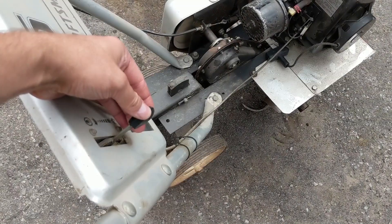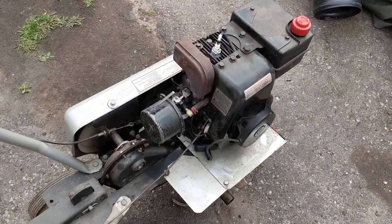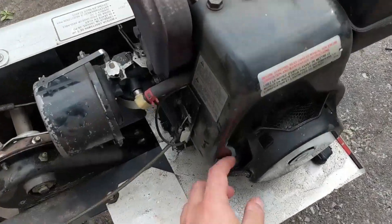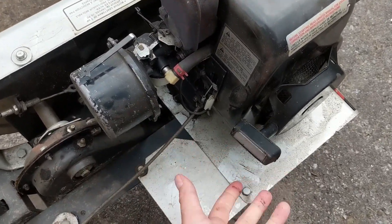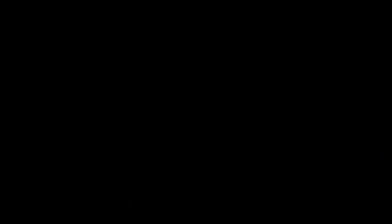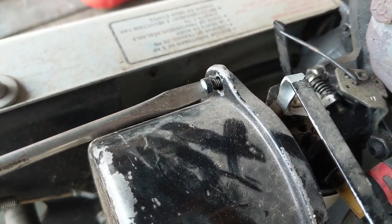I'm going to have to look at the recoil here - could be a case of just needing a little bit of lubrication. If I give it a pull, there we go, then it goes back in. This is a fairly simple design. I'm going to come down here with a slotted screwdriver and remove the screws so I can take off the air filter cover and have a look at that air filter.